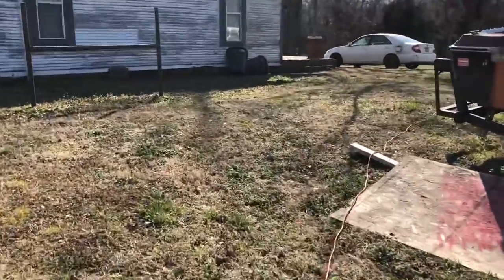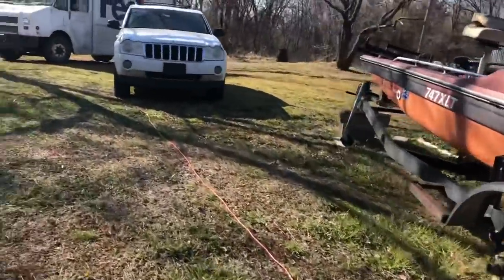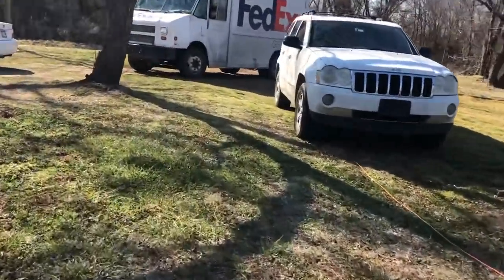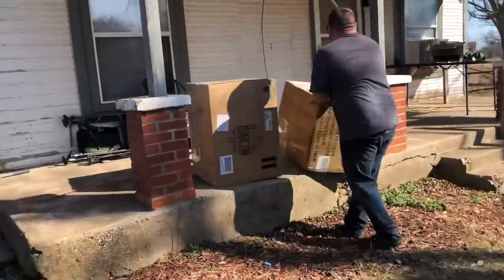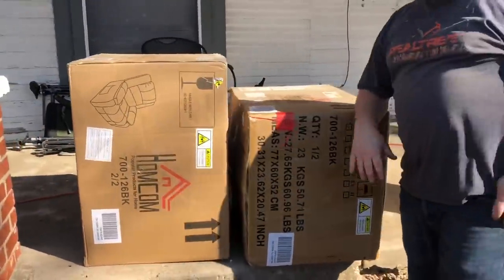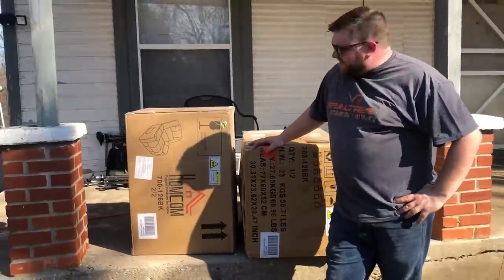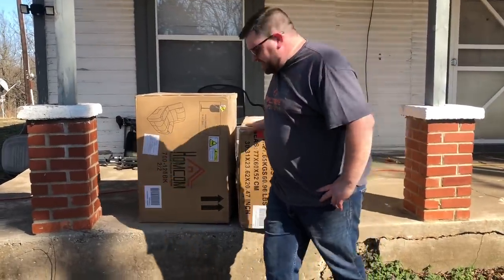We may or may not have just got something new from FedEx. There's two pieces. Boy, I tell you what, I'm sure glad to get this in. I'm excited about this - it's going to be good. Let's get back to work.